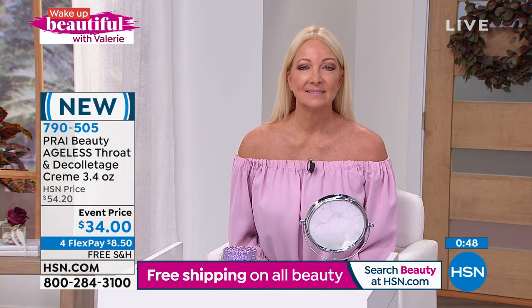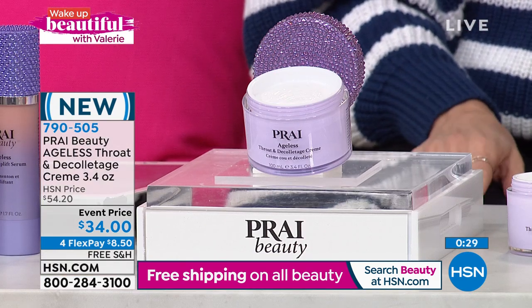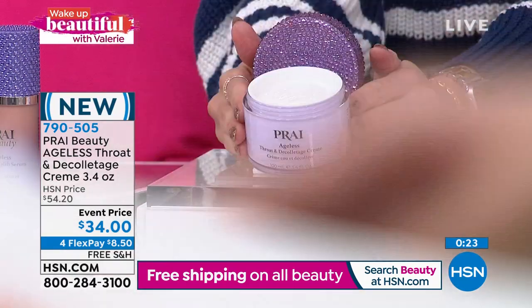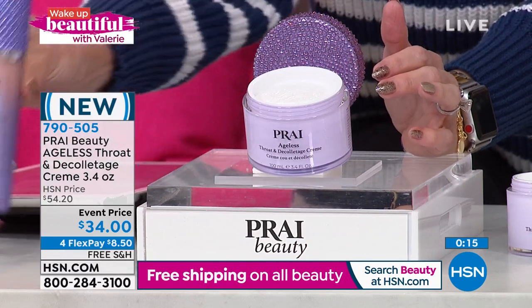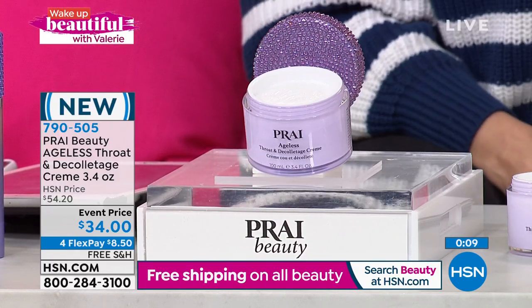It's such a pretty area on a woman's body — I don't want you to hide it. Before you know it, it's going to be tank top season. Most of us are in fuzzy jackets and turtlenecks, but get ahead of the curve for 2022. Do not wait until it feels too late. This is the number one bestseller, global icon, Customer Beauty Choice Award winner — $8.50 to get it home. Beautiful jeweled cap matches our today's special for the jawline. Free shipping and handling on all beauty.